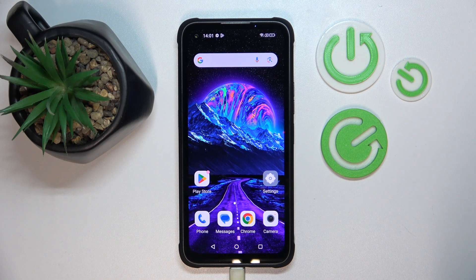Hello, in this video I will check if Hammer Blade 5 does have screen recording feature.